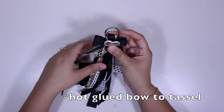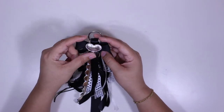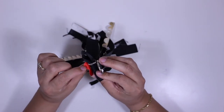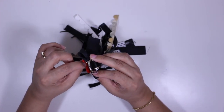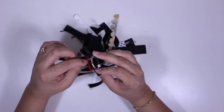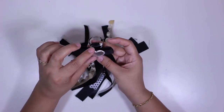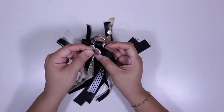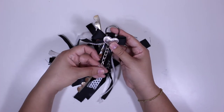This piece here is from the Target dollar spot Valentine's collection. On the other side it has the red — if that bothers you, you can take two silver hearts, glue them together, and glue that on here, or you can turn it around and show the red instead of the silver, like I did here.